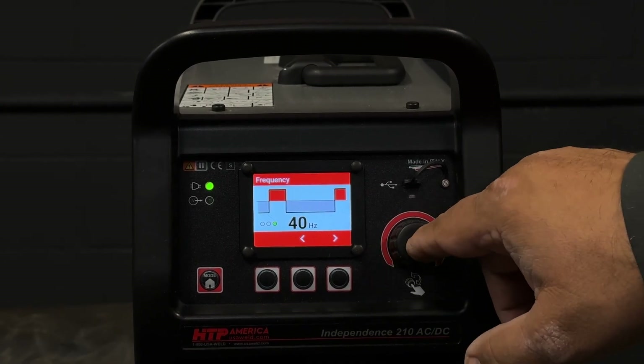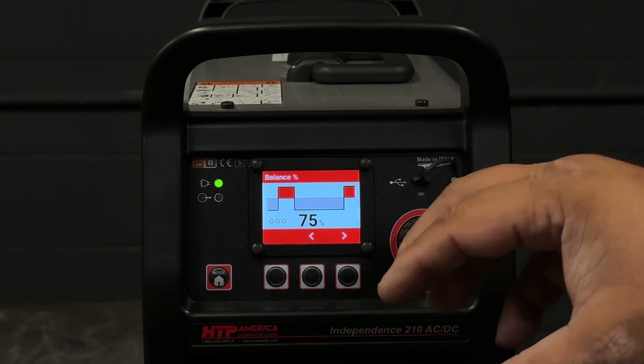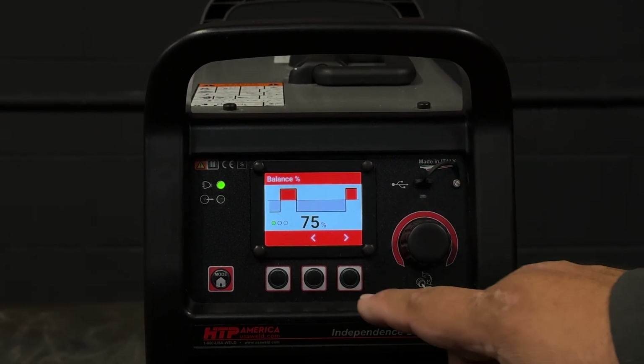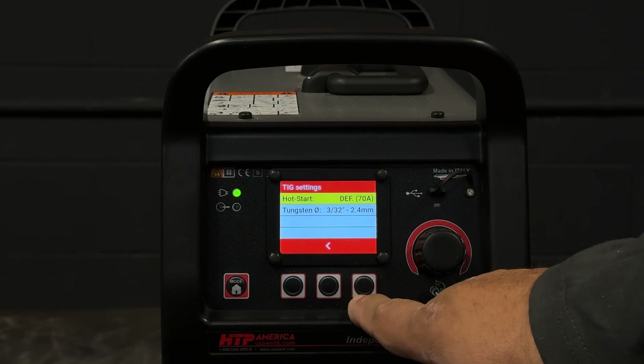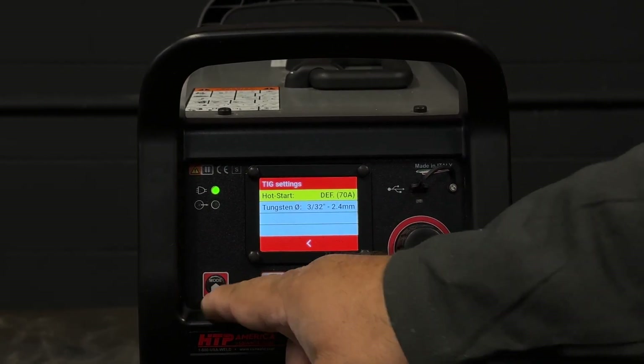And we're going to weld this with 40 Hertz. Why? Because I like doing this — it gives me a nice white puddle and it also helps me with additional power input on thicker material later. Hot start, tungsten diameter — we are good to go.